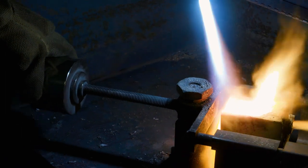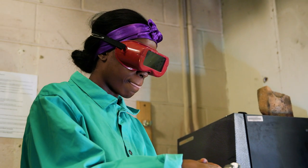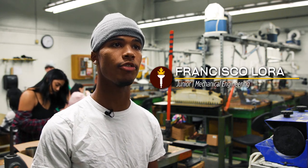This is the Intro to Jewelry Making class, and what we do here is we use our creativity to make different jewelry pieces inspired by different backgrounds, designs, and different methods.